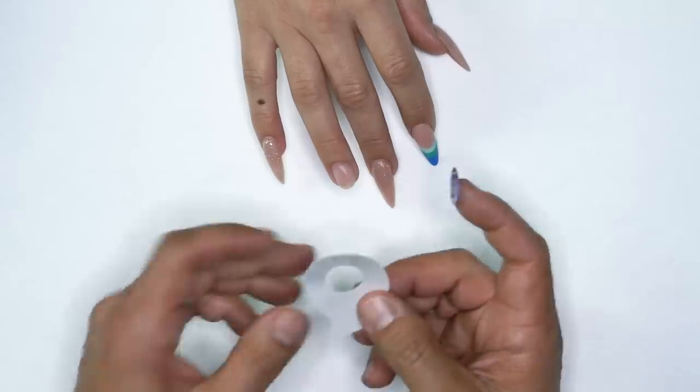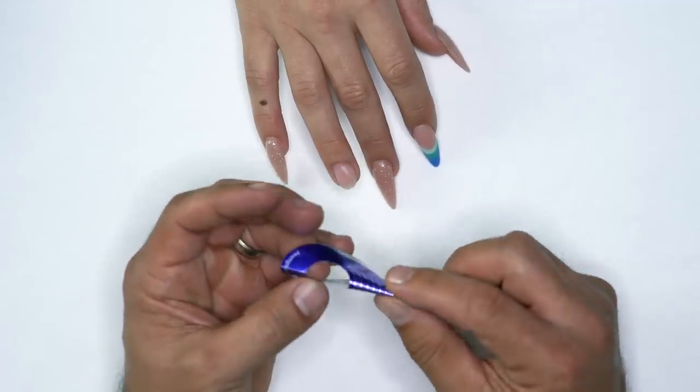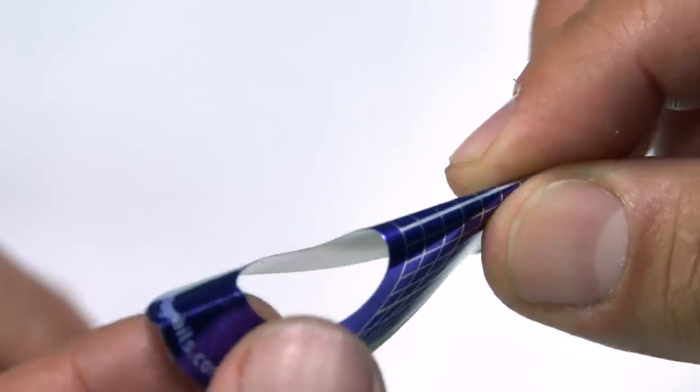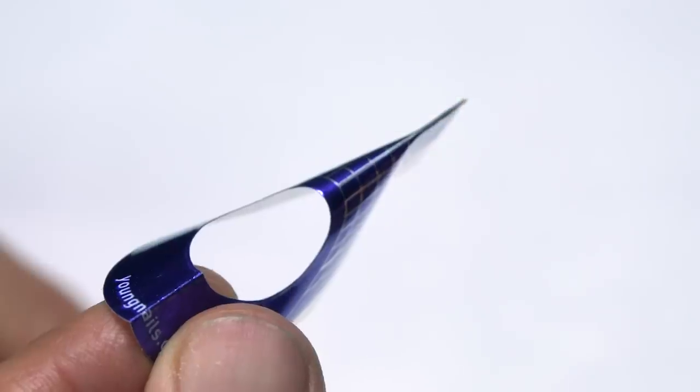I'm going to break this down into two to three steps. First, I'll show you how to create the free edge, then we'll start from the cuticle area and build the structure from cuticle to free edge, and if there are any flat spots we'll tame those with the right size pearl. I like to get my form and pre-pinch it — since we're building a shorter stiletto nail, I'm going to pinch it all the way down to give me a guide to work from.